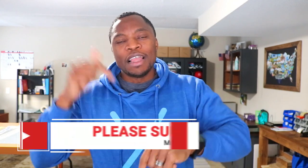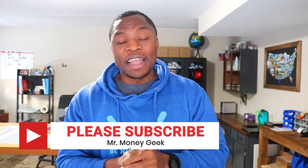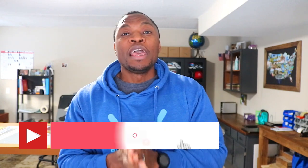Let me know in the comments what challenges you're facing getting started with investing. Go ahead and give this video a thumbs up if you liked it, share it with a friend, and as always, stay motivated.